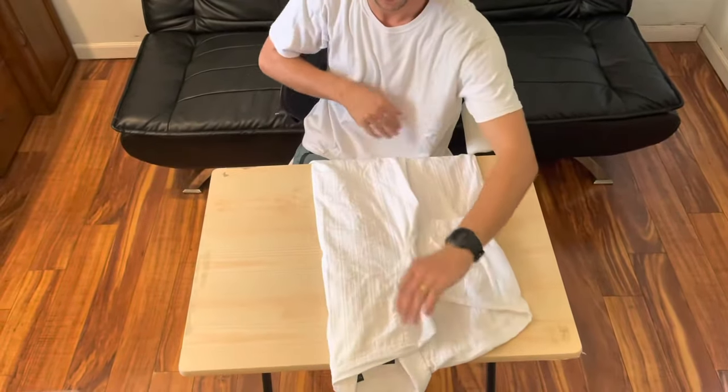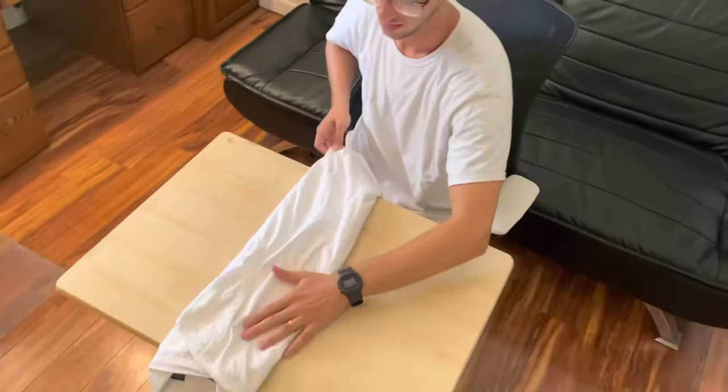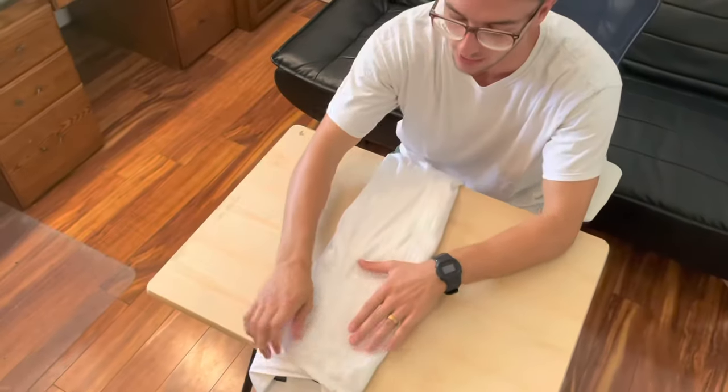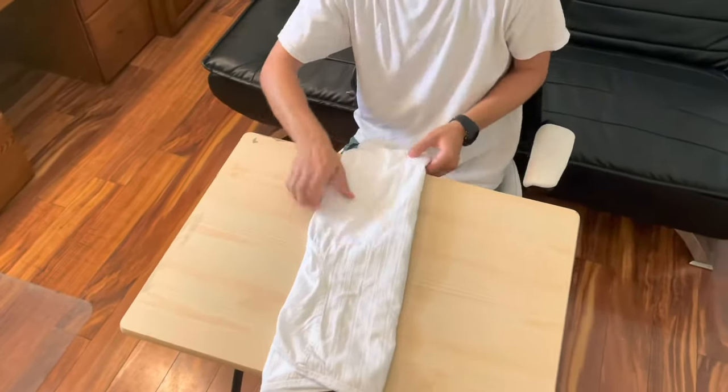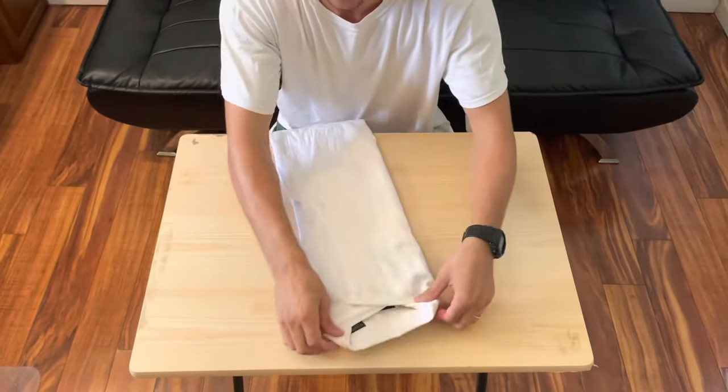Once you have that, you're going to fold it into thirds — fold one half over just to about there, and then the other one the other way to keep it flush. Smooth out the wrinkles to keep your shirt a bit more primped.